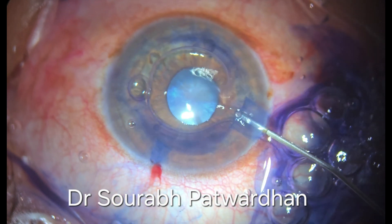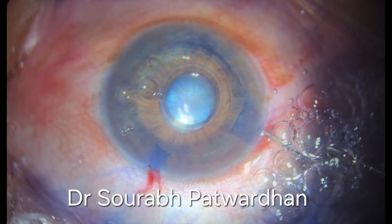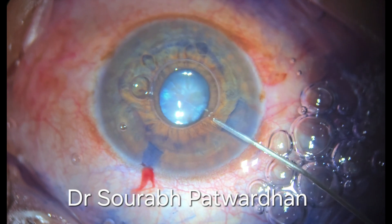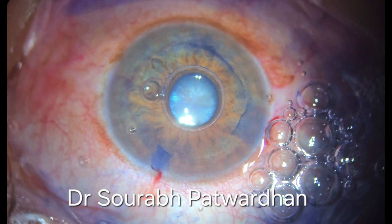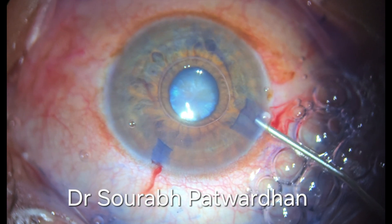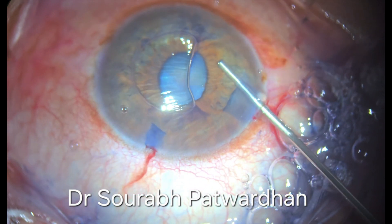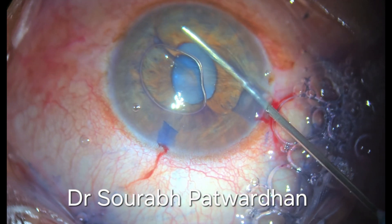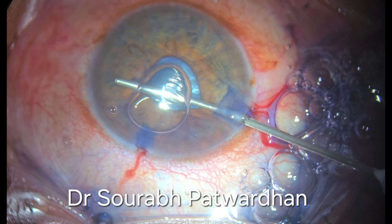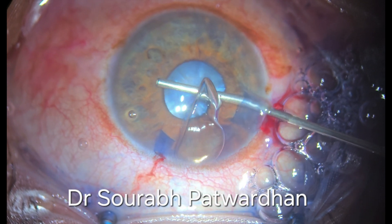It is evident here that if I push the fluid too forcefully, the iris can prolapse anytime. So I am taking care that I wash off the dye very gently. And then I am going to use the heavy dispersive OVD Hylucote here. This is a combination of chondroitin sulfate and hyaluronate. As you can see, I am pushing this OVD from periphery to the center. This avoids trapping of any fluid under the iris.